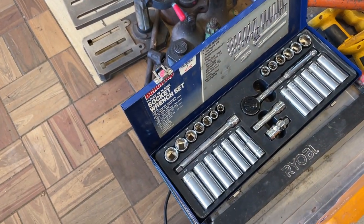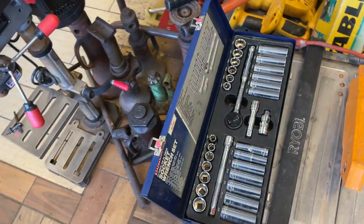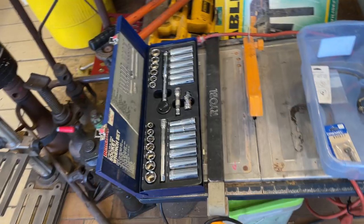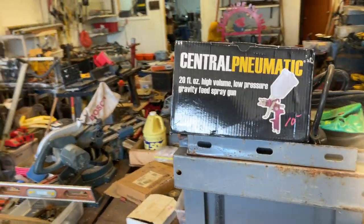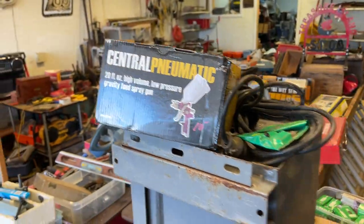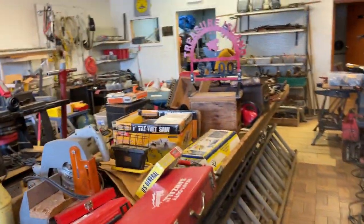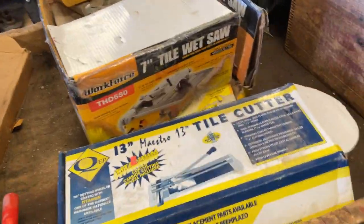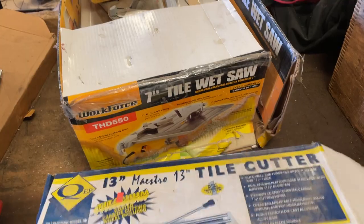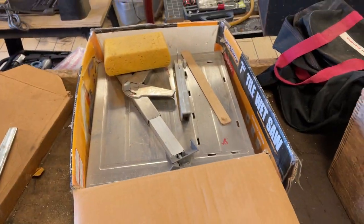The Benchmate Ratchet and Socket Set, that is $17.50. $60 on the Ryobi Tile Saw. Central Pneumatic HVLP Gun, that's $10. Bargain Table is $1. Sawzall, $15. Manual Tile Cutter, that is $10. Another Tile Cutter, that is $45.